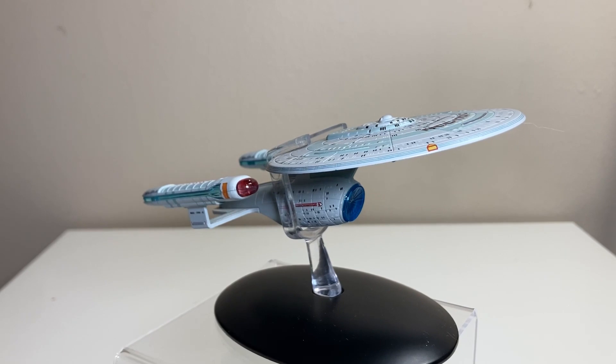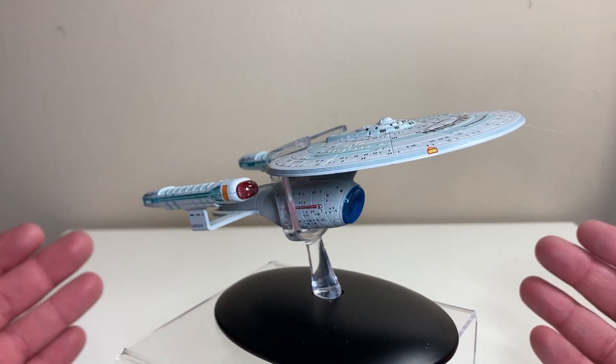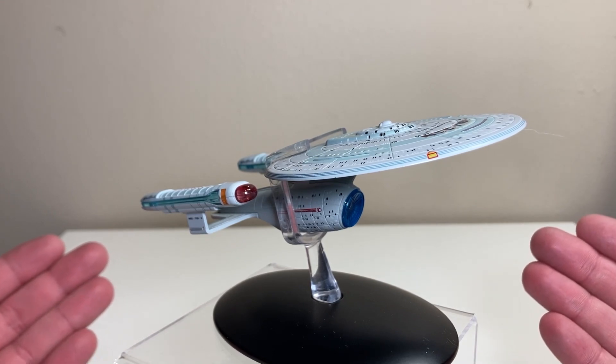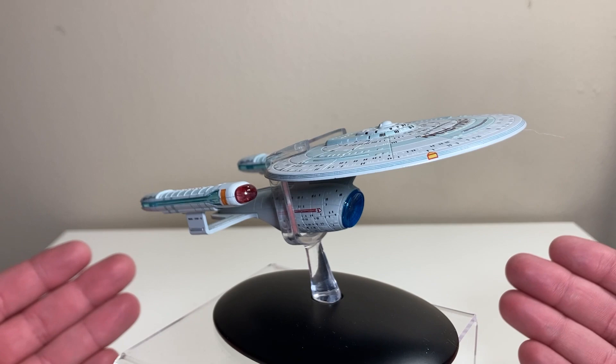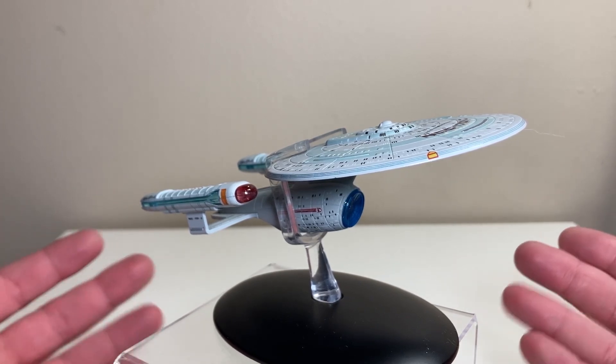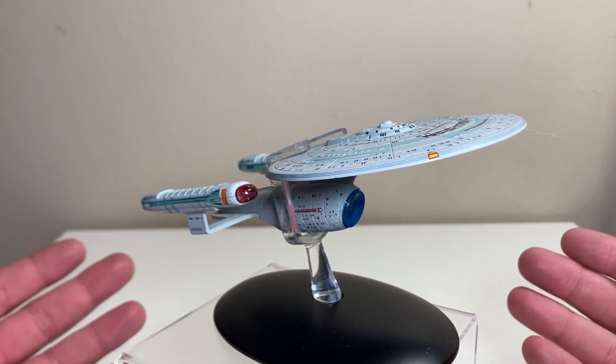Welcome back to the channel for another Eaglemoss review. Today we're taking a step back to the past with the Official Star Trek Starships Collection Enterprise NCC-1701-C, the Ambassador class, Rick Sternbach design Enterprise from 'Yesterday's Enterprise,' that episode in season three of The Next Generation.